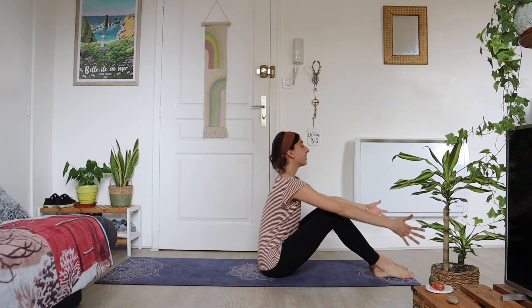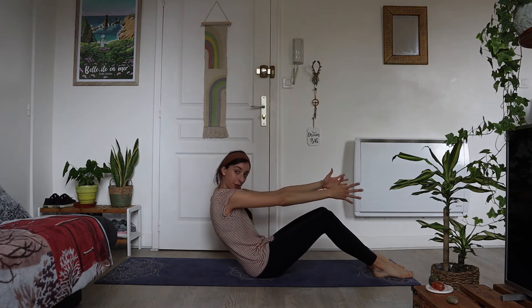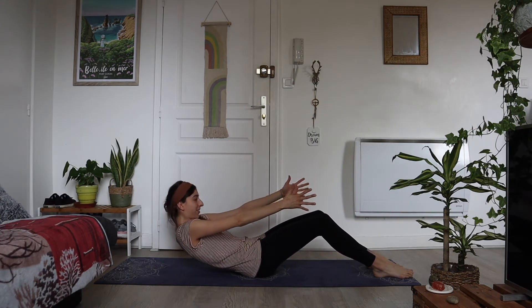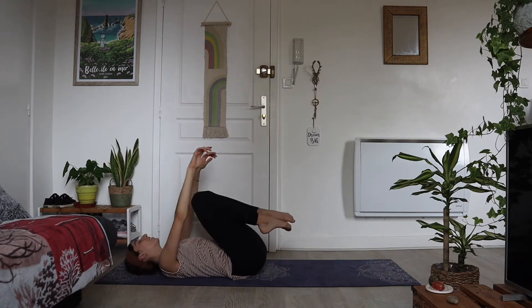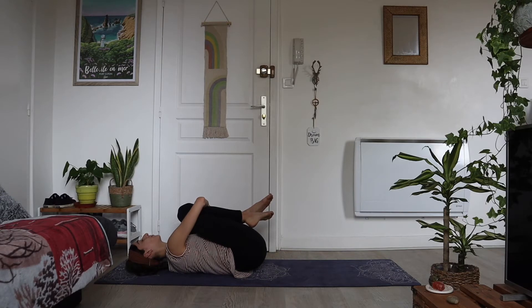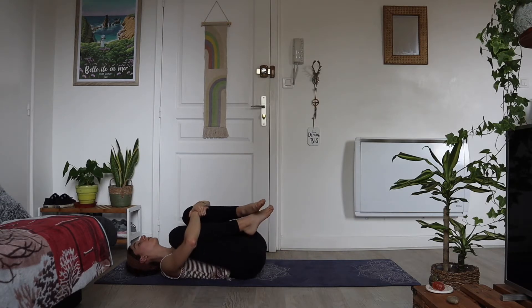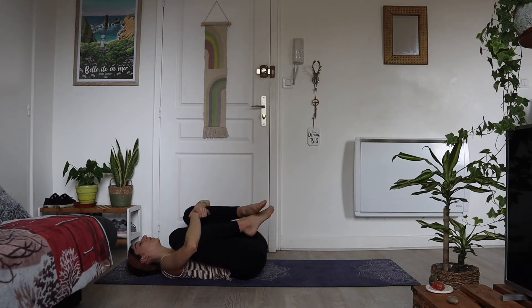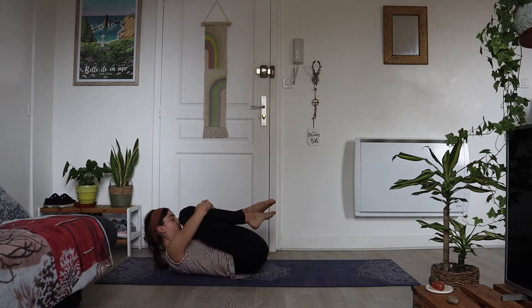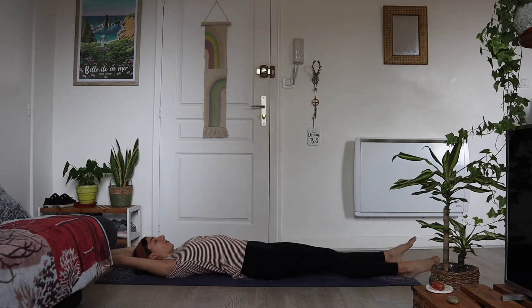Inhale shoulders up, down, around, reach forward — inhale and exhale, slowly roll your back onto the mat. Inhale, bring those arms over your head, and then just curl yourself into a little ball, massaging your back into the mat. Take this time just to feel your body right now. You can tuck your chin in towards your knees, hug yourself like a little ball.